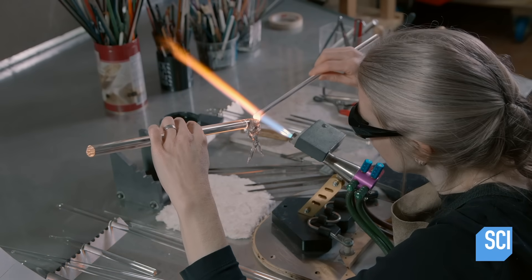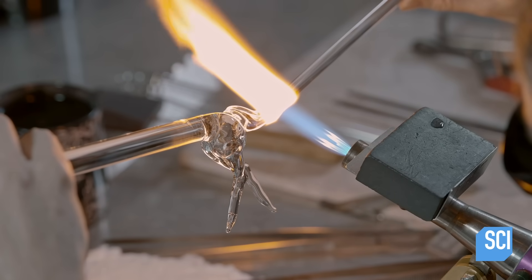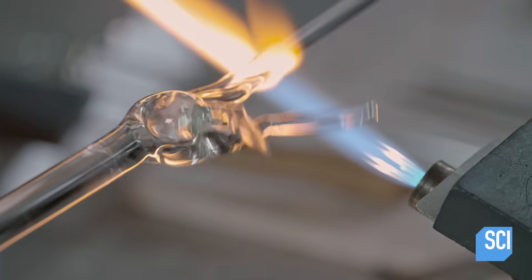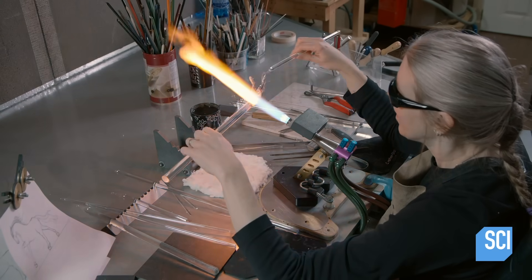She adds a smaller piece of glass and forms it into a tail. She constantly turns the glass as she works it to make sure it looks good from all angles. She melts glass in front of the hips to build up the body.